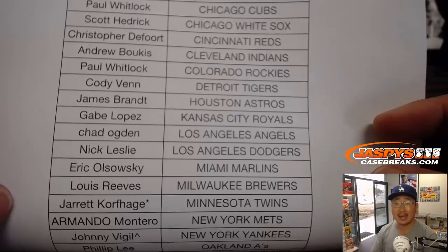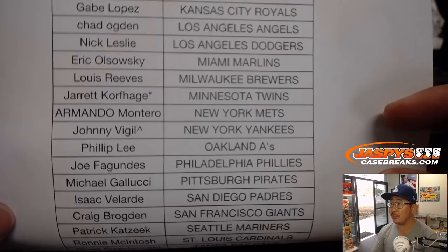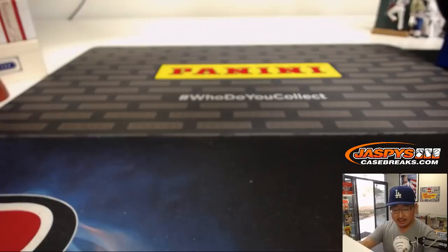We've got Jared K Last Spot Mojo Twins. Johnny won the Yankees in a spot random. Thanks to everybody for getting in.